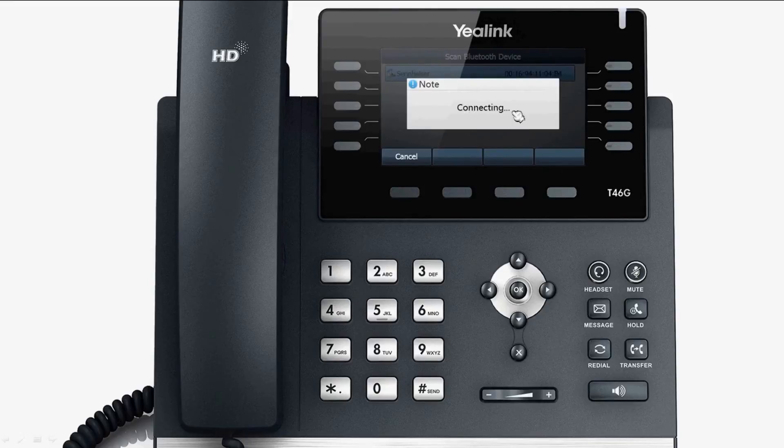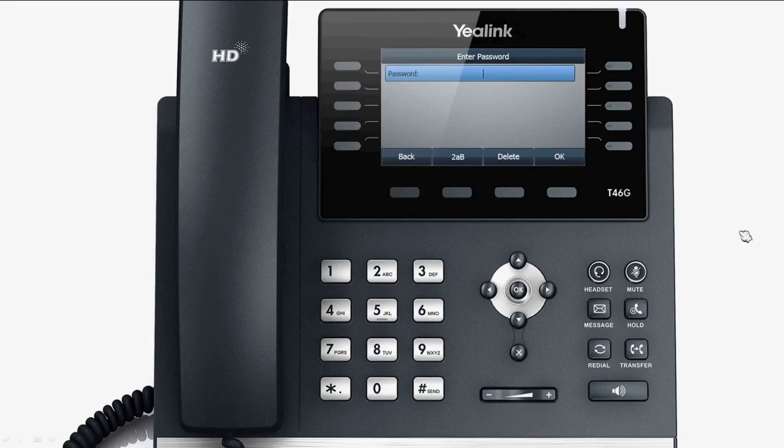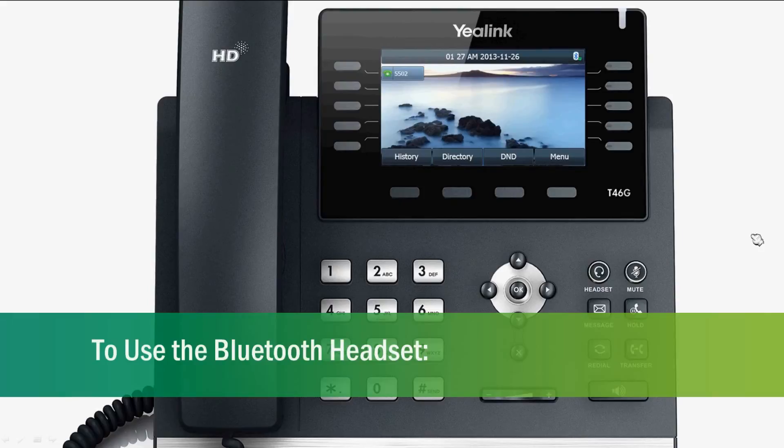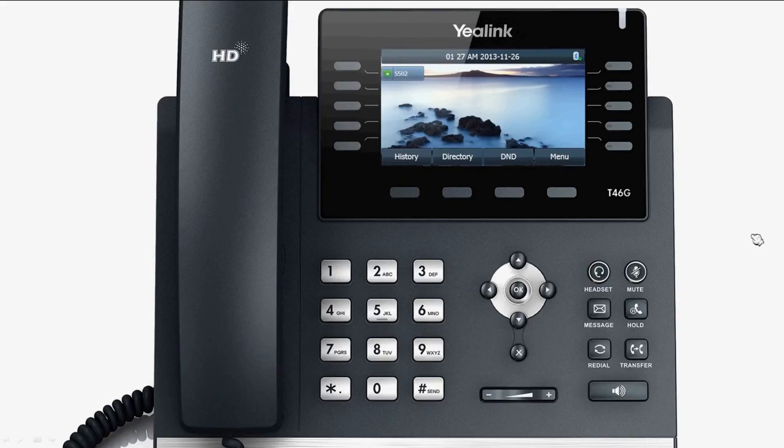The screen will list all the Bluetooth devices found. Select the desired Bluetooth device, press the Connect soft key, and input the PIN code. The default PIN code is 0000 or 1234. After pressing OK to connect, the Bluetooth headset will automatically connect to the phone, and the headset connected icon will be shown in the list.